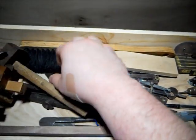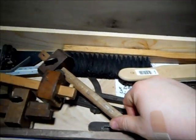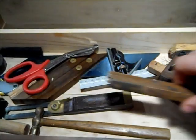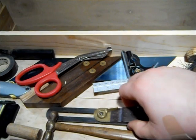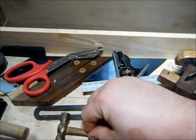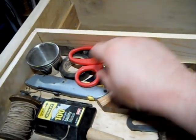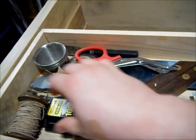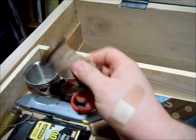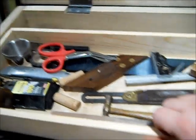Moving over here, I have my dividers, card file and a brush, marking gauges, angle gauge, a small brass mallet for adjusting planes, a combination square, and angle guide. I also have scissors and my razor blade handle, some extra razor blades over here, and a nice old wooden spool with some string — really good for doing markups and things like that.